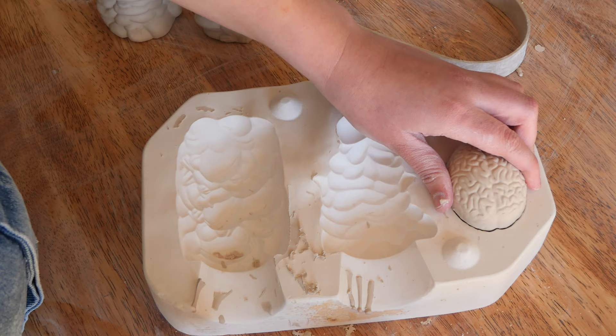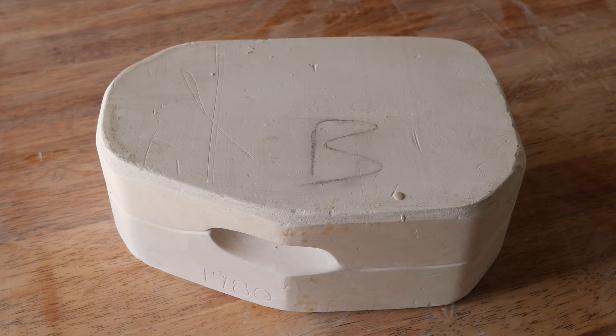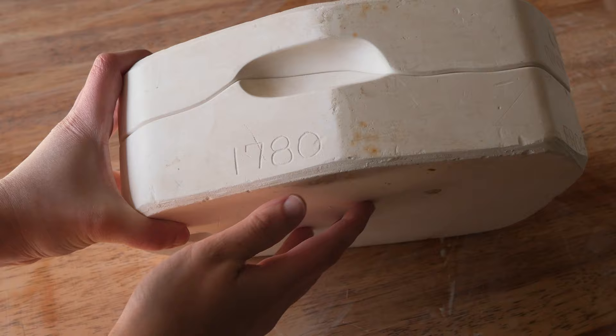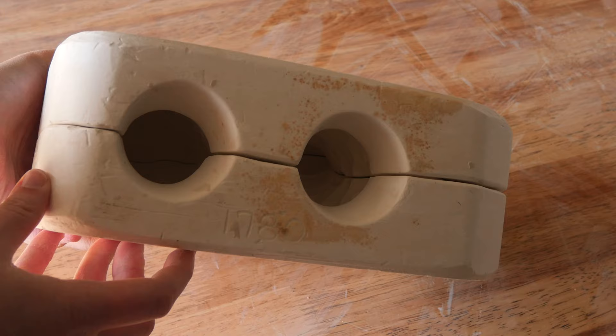They kind of remind me of like a 90s cartoon based on a sort of horror Halloween theme. Here's the mold in case you're wondering — it's number 1780, the frog, slime, and brain. It's by Clay Magic, made in the 1990s.